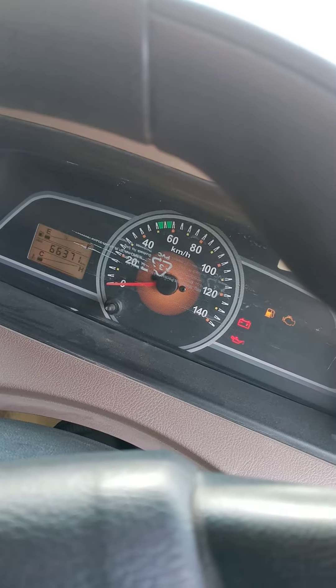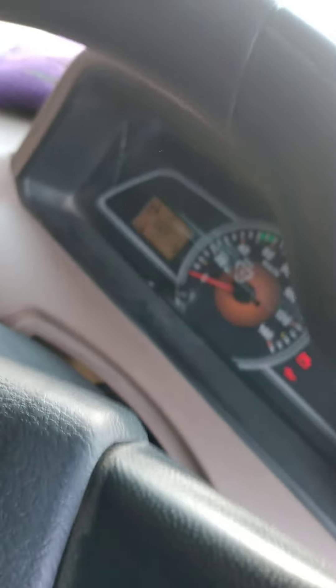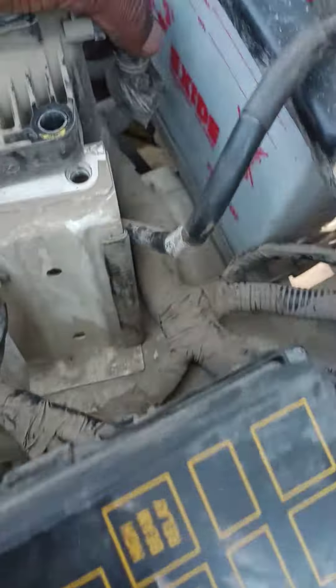The B6 has a starting problem. I have a self-starting problem. This is a fuel pump box. It's not running the tank motor.